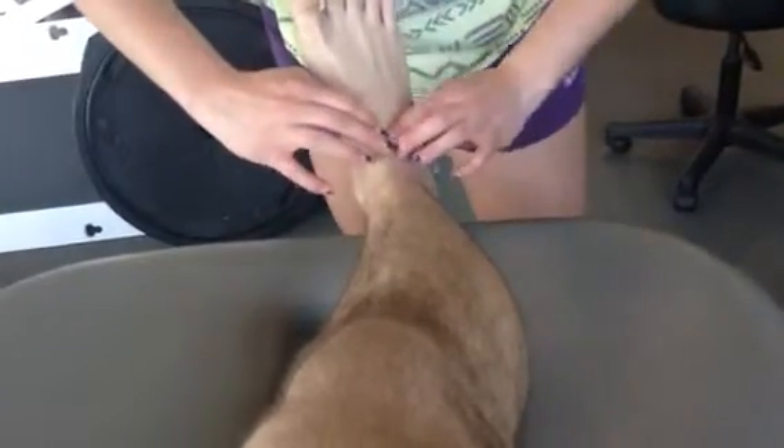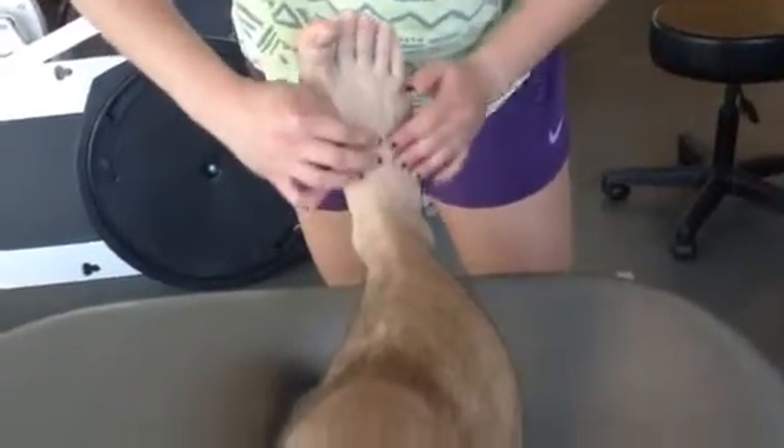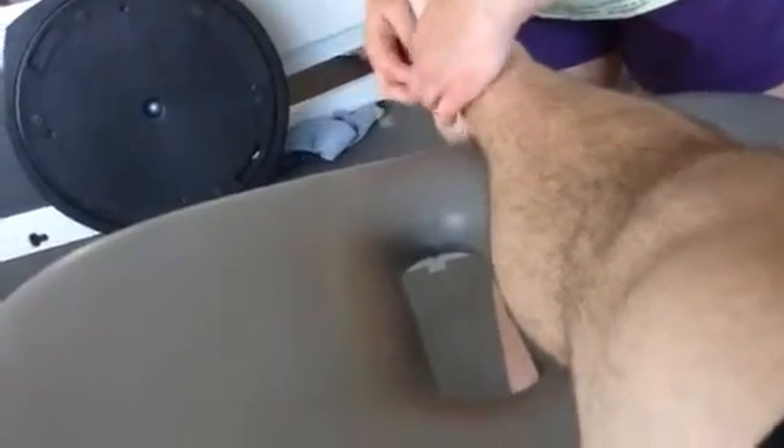And the extensor digitorum — can you point your toes for me? All the way. Extensor digitorum longus. You can relax. I'm going to palpate tibialis posterior, all the way underneath the navicular.